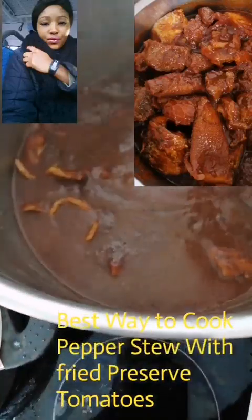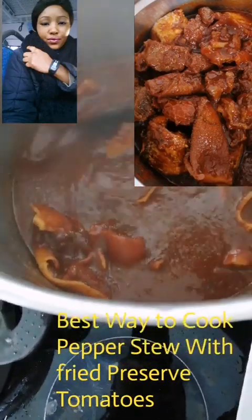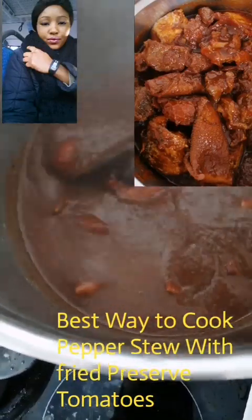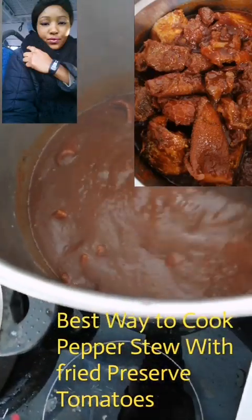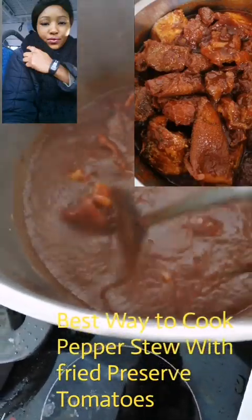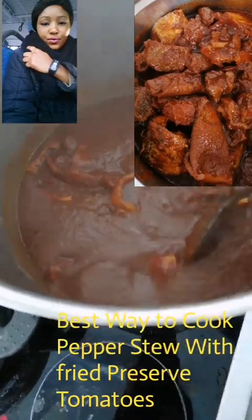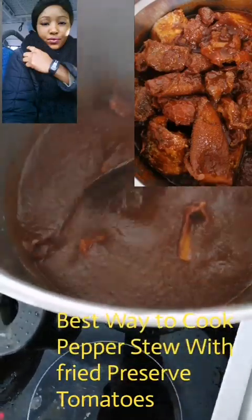After it goes into this water it turns a red color. Yes, these tomatoes are fried very well. Now they're in the mint water, and you can see it here. We're going to cook it a little bit more.